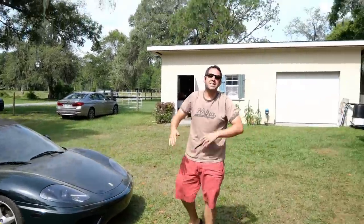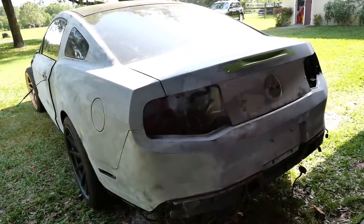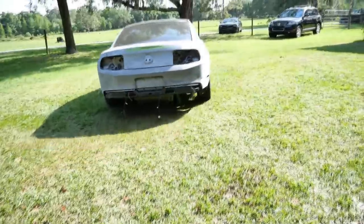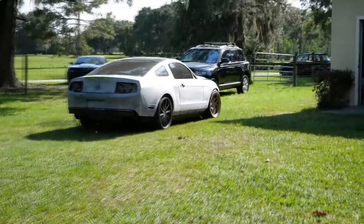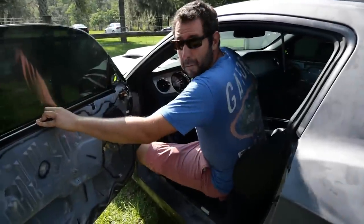I only did that because gas — premium gas especially — is over five dollars a gallon. That thing runs and drives pretty well, perfectly. Someone asked if I wasn't going to be running the cars because of gas prices, but this one doesn't take premium.